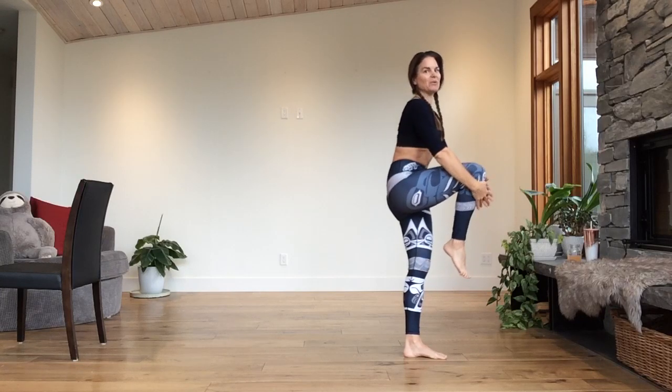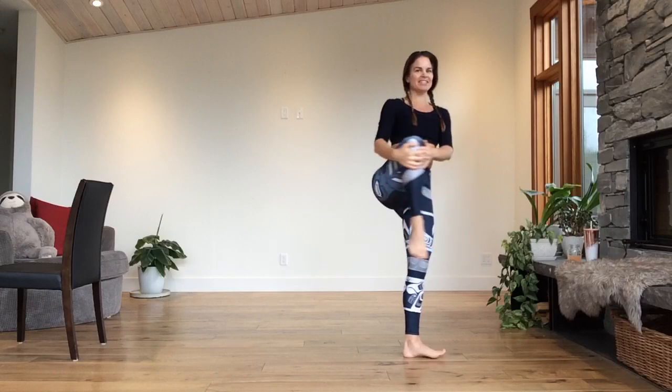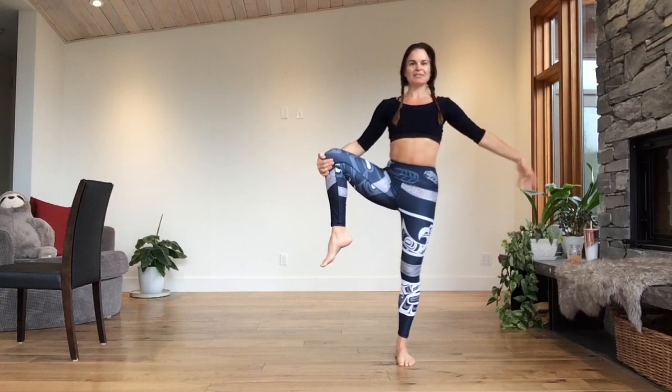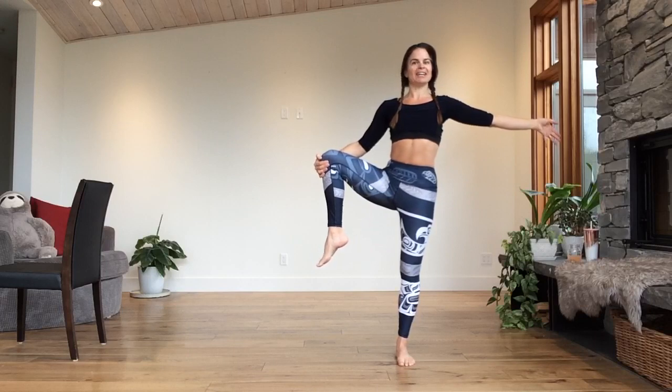Take that leg — hold the stretch. Turn and rotate to the front. Take the knee out to the side. Right arm out for balance. Eyes forward. Three, two, and one.